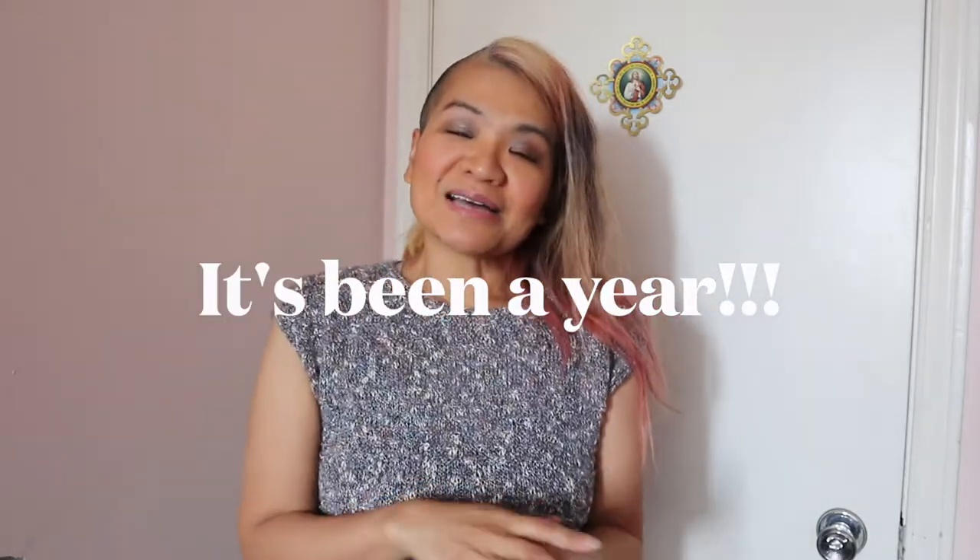Hi guys, welcome if you're new to my channel, or welcome back if you're a returning viewer. Today I'm going to be talking about my progress because it's been a year since I started this classical art training at home. The first official YouTube video I did regarding my atelier-at-home training started in April of 2020, and now it is June of 2021.